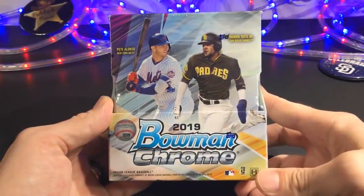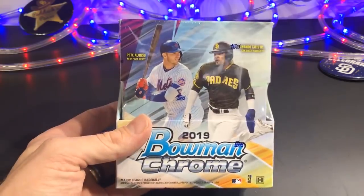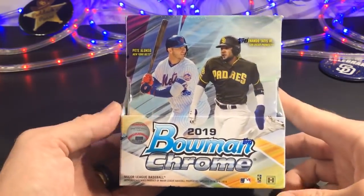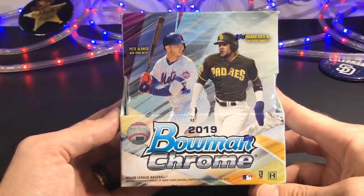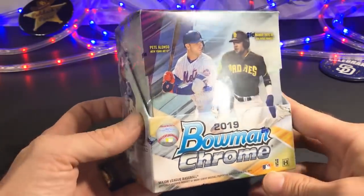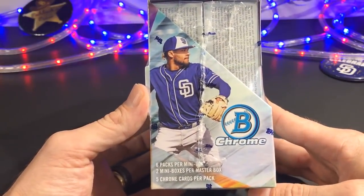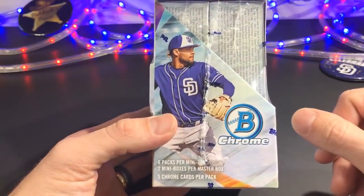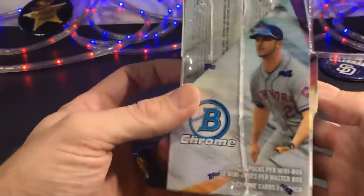Here we go, ladies and gentlemen — 2019 Bowman Chrome. A sneak peek, an early look, thanks to the trenchcoat guy. Let's check it out. We got Tatis on the cover and Alonzo. It's about time we get someone other than Vladdy on every single box of baseball cards released this year. We've got six packs per mini box, two mini boxes per master. You get five chrome cards per pack. It's a beauty. Two autographs per master.